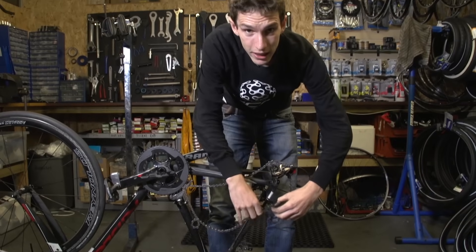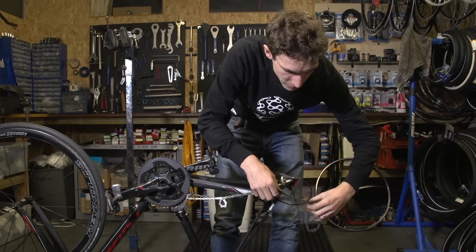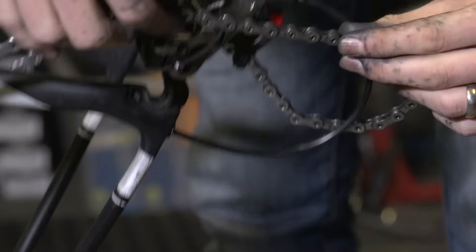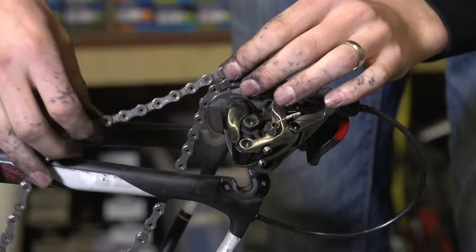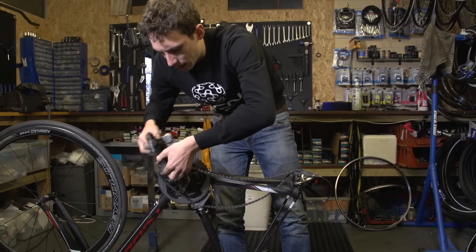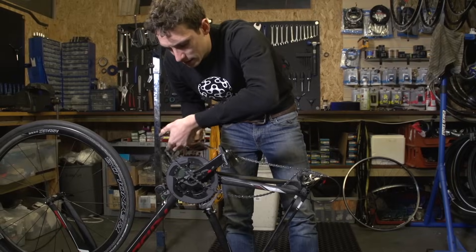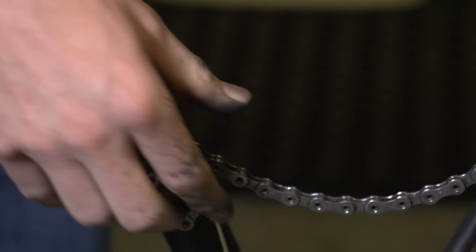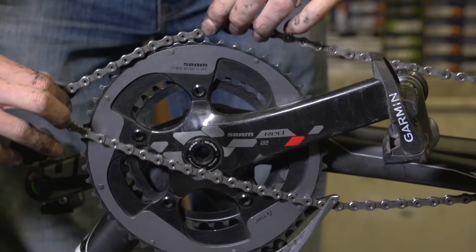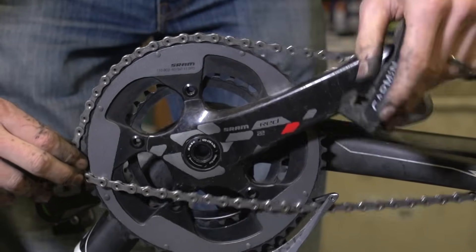You will see, if we roll that out, that really that just lives on top of the derailleur. And then likewise, this front loop — you will see — needs to go around your chainset. Like that.